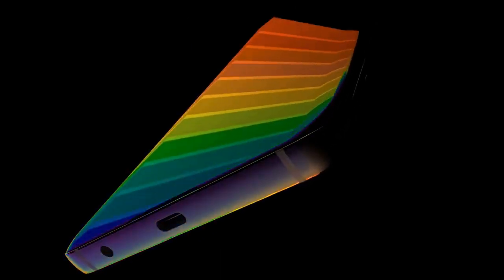The Galaxy S9 concept features a Snapdragon 845 or Exynos processor with 6 and 8 gigabytes of RAM options, 64 and 128 gigabytes of internal storage, a 1200 mAh battery, dual 16-megapixel cameras on the back, and dual 8-megapixel cameras on the front.